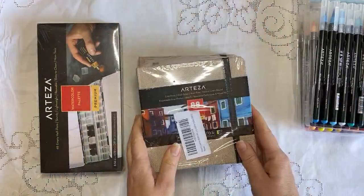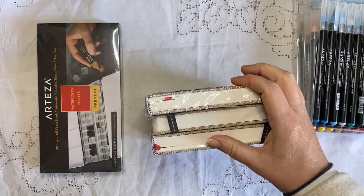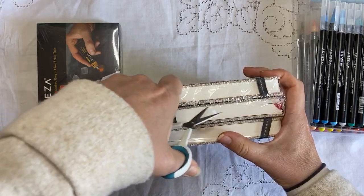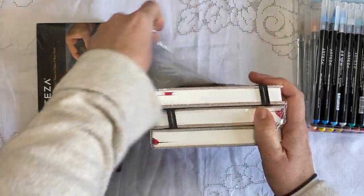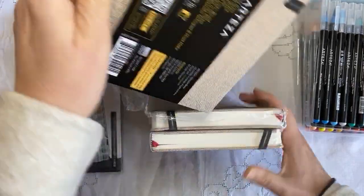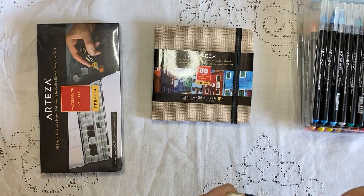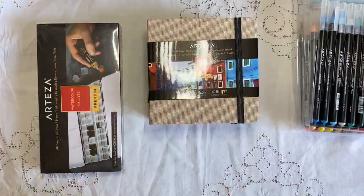I also got these — I wanted them last time. They are those gorgeous linen-covered books. I know Marie from Me Art Supplies is using them. You get three in the pack, which is a great deal. I may, when I build up the courage, try one of her projects — she's a bit advanced for me.